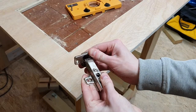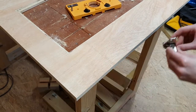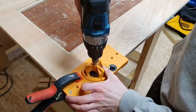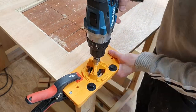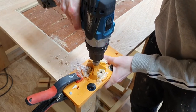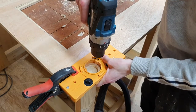Moving on to the hinges — I saw on Amazon this really cool hinge jig that works with concealed hinges. You just clamp it on there, put your drill in, and all the presets are already done. You drill down to the depth, drill two little pilot holes for the screws, and then put your hinge on. Super simple — I was really impressed and it makes it super easy.